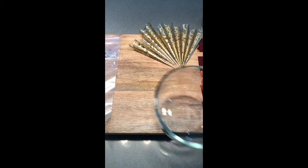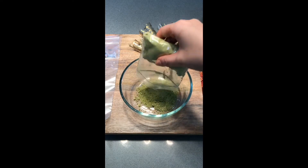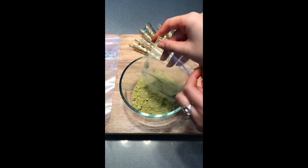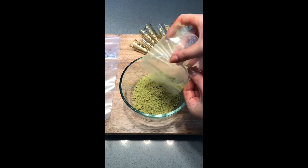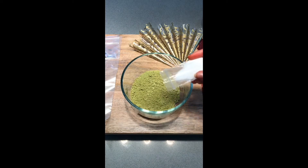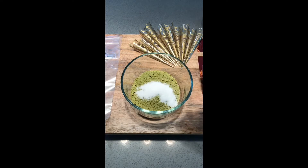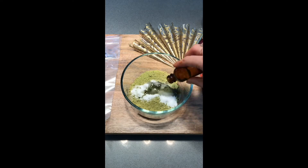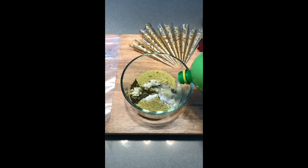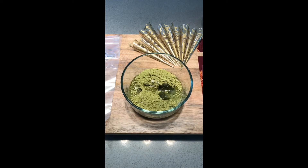Now let's get to making some henna. We highly recommend you mix your henna in a glass bowl. Combine the full amount of your henna powder packet, the sugar, and the essential oil into the bowl first, and then begin adding your liquid of choice. We use lemon juice but you can also use water.